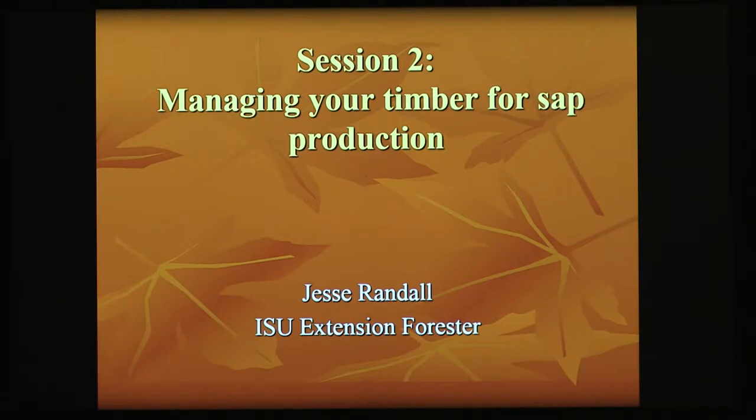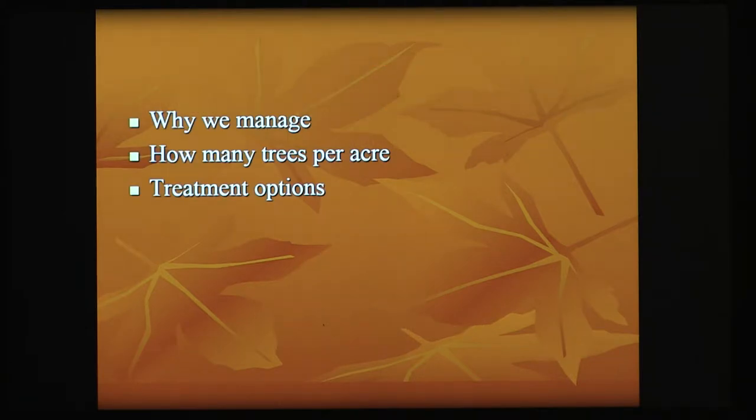This is really focused on how do we manage our timber. If you've been to some of our forestry field days, it's going to be like preaching to the choir. We're going to talk a little bit about why we manage, and some of what we do in a sugar bush is a little bit different than what we tell you for managing your oak and walnut for veneer grade lumber.